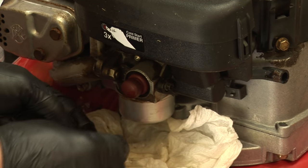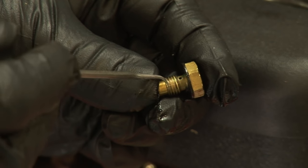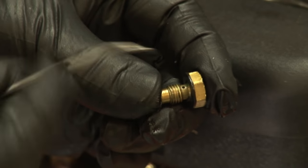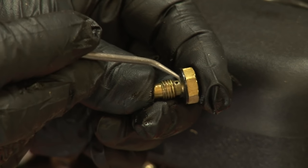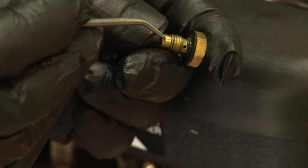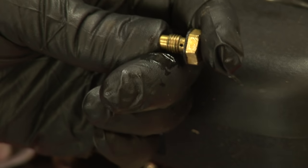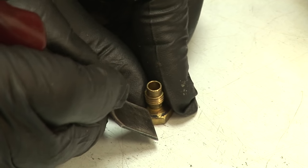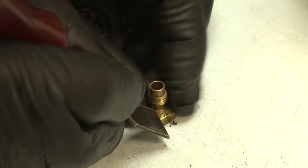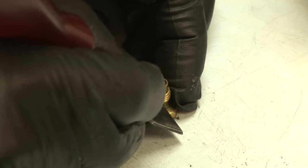Sometimes it takes two fingers. The most common failure is this main jet slash bowl nut — what happens is it just gets a little piece of debris in the jet. You can see that little green piece of debris, and there's also a piece of the old gasket — that little flake right there. You want to simply clean that gasket off and get all the old gasket material off.